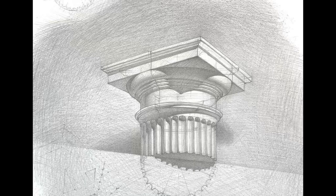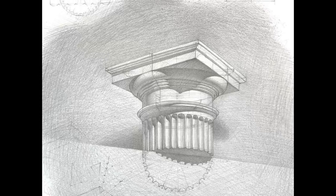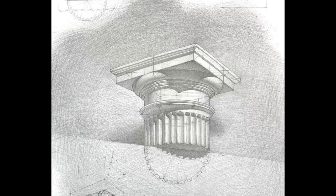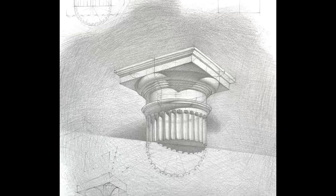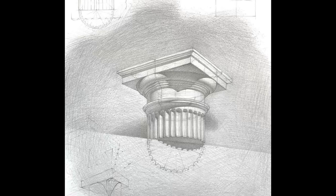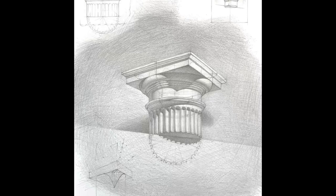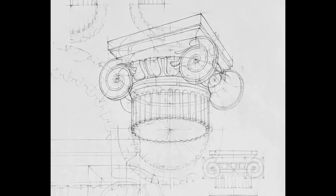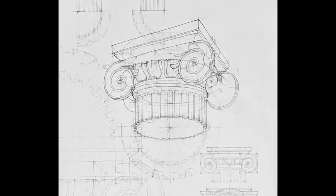I broke the column drawing recording up into smaller videos so it's more digestible. It's one of the final lessons and it's a really valuable one because it shows you exactly how I approach drawing something like this completely from imagination — getting the perspective in there, getting the construction in there. I'll leave a link in the description to my course. Learning how to draw in perspective — whether from books, online courses, or whatever — is just really valuable. It's not something you want to sleep on.